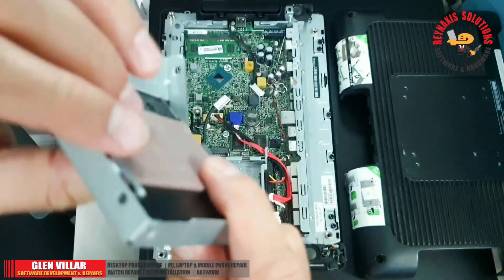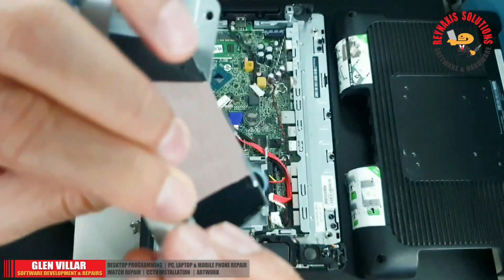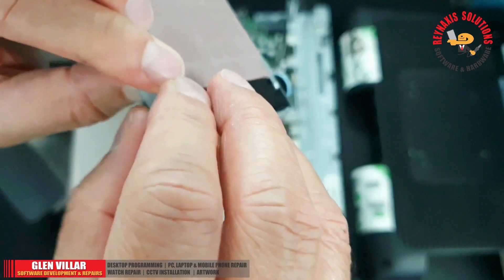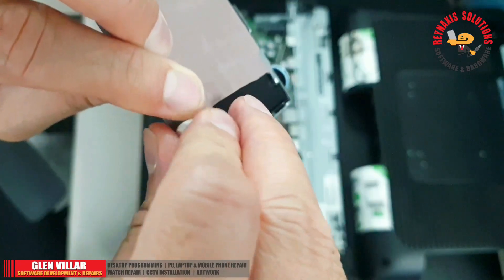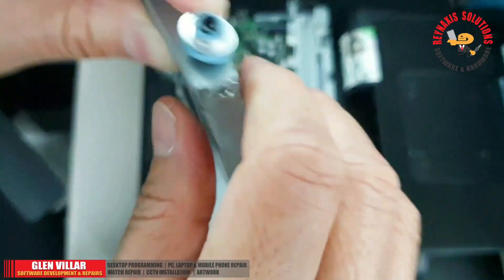Right now I'm putting back the screws for the SSD enclosure. I'm applying a little bit of pressure to push the SSD while screwing, because you need to align the holes of the enclosure to the holes of the SSD.